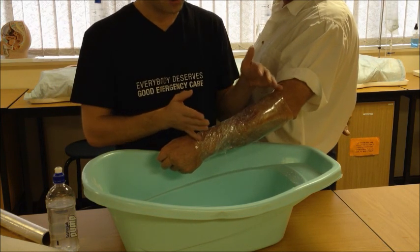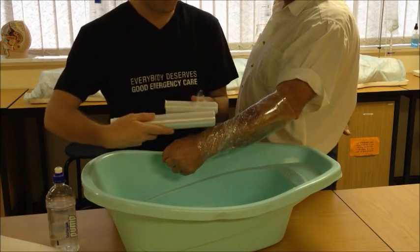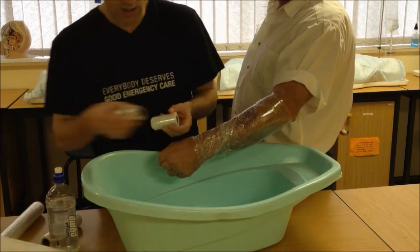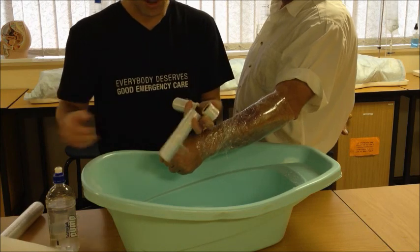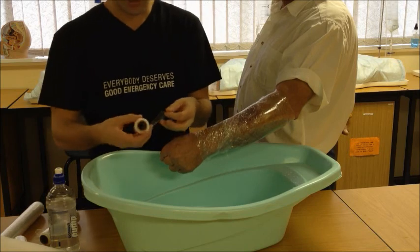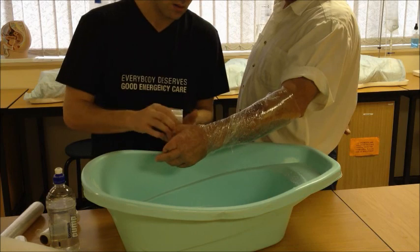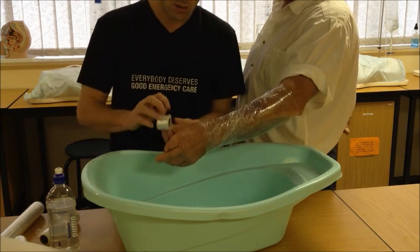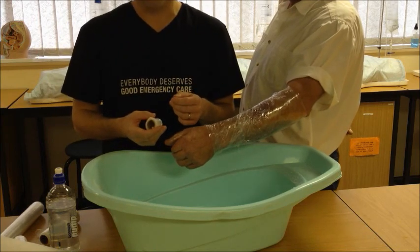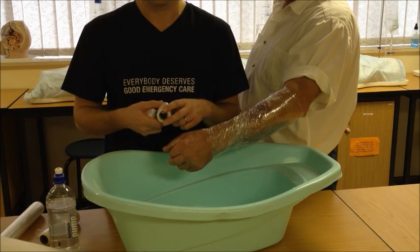Now a big roll like this could be clumsy if you're dealing with hands or small areas. All you need to do is cut this in half, in half again, and even in half again to leave you with a selection of sizes. You can use a small piece like this to dress fingers, or even the limbs of neonates and children. You can match the size of your dressing to the size of the wound and the size of the patient.